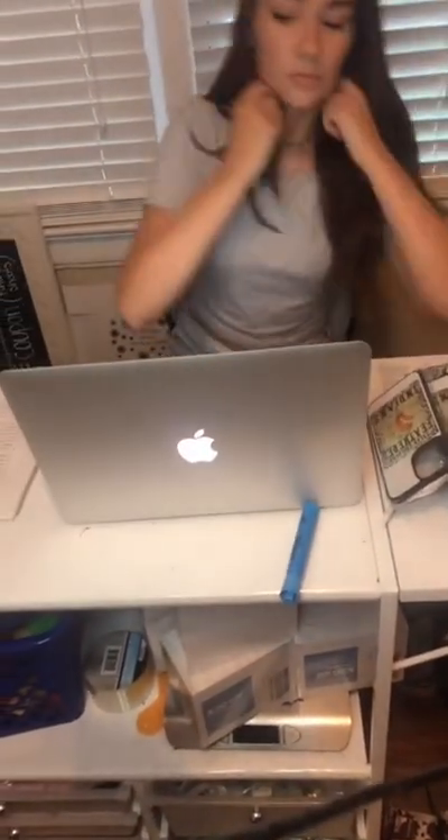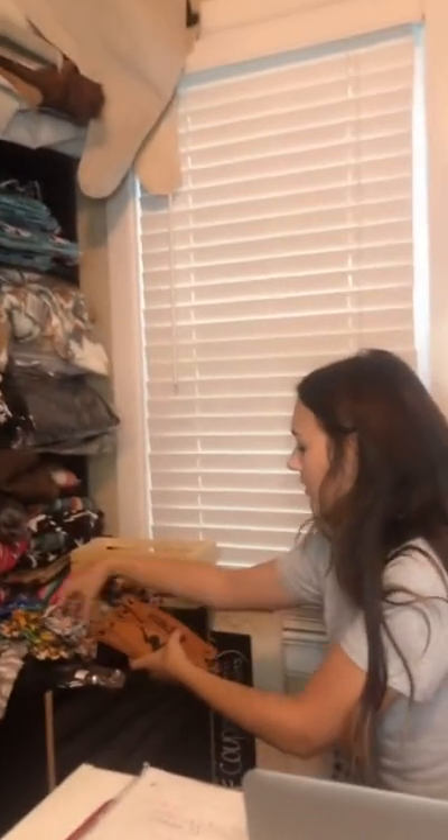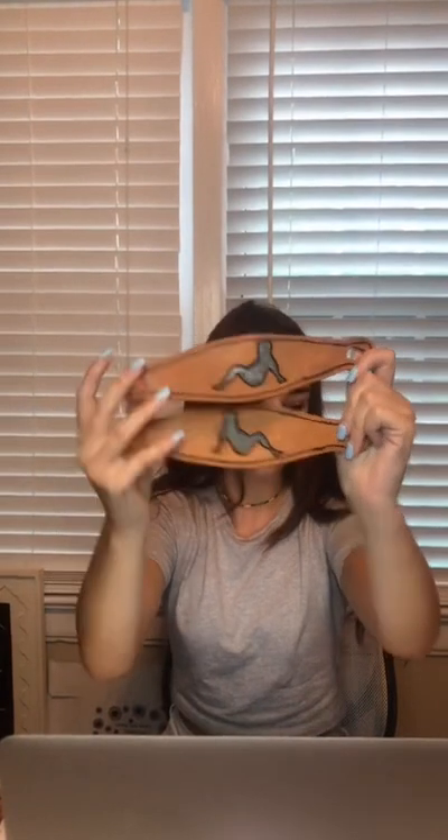How many ounces did you say? There's six ounces. Next, we have these croc straps and they're just one of each. We have these leather engraved, and these croc straps are going to run for about $25.